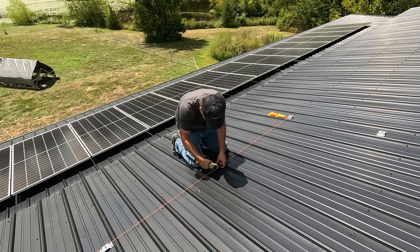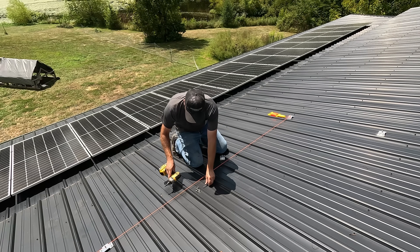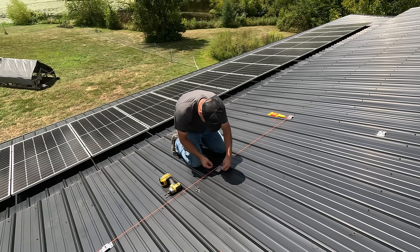Every once in a while you'll have a roofing screw exactly where you want to put your mounting bracket, so you have to take it out and make sure that the sealant is right over that hole when you put it down, so it doesn't leak.